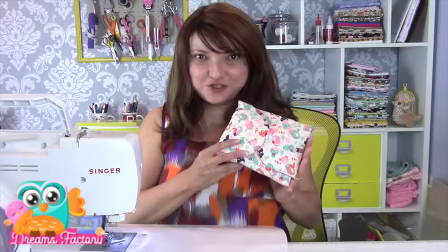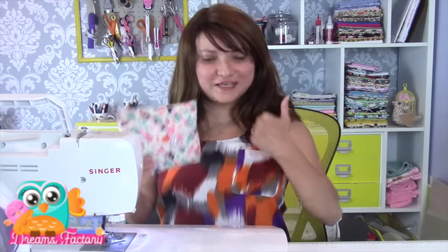E aí, você gostou da nossa bolsinha? Você viu o quanto é simples? Porém, com capricho, gente. Meus amores, não esquece: se você gostou muito, não esquece de me dar um joinha, que vai me ajudar muito. Se você gostou bastante, não esquece de chamar o pai, chamar a mãe, chamar a vizinha, chamar todo mundo para vir e acompanhar o canalzinho, se inscrever aqui embaixo. Um beijo enorme e fiquem com Deus.